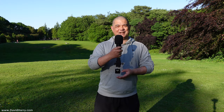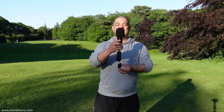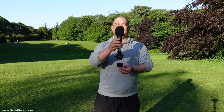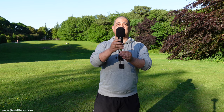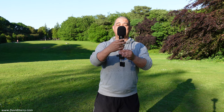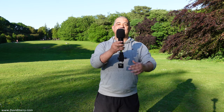Now I'm going to do a cardioid pattern test. This is the microphone completely on-axis to me. That is the mic at 90 degrees off-axis to me. That is the microphone 180 degrees off-axis, basically pointing away from me as far as its cardioid polar pattern is concerned. And then that is the other 90 degrees off-axis. And then that is the microphone back on-axis. So basically, yes, it is a cardioid — not a super or a hyper, just a standard cardioid.